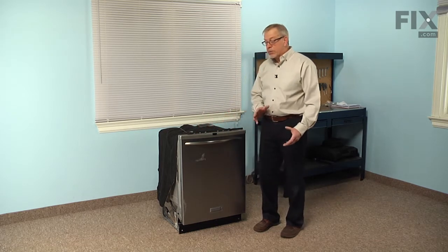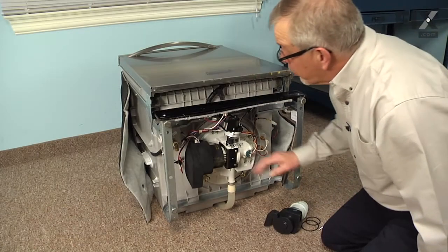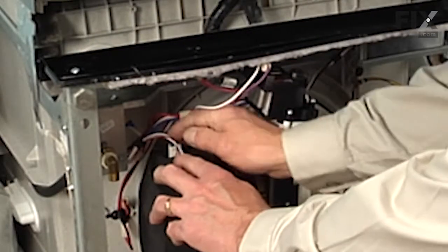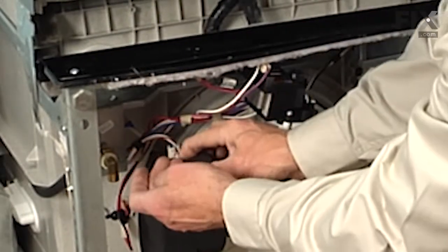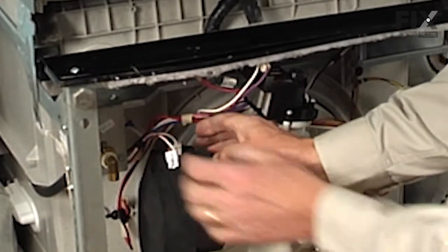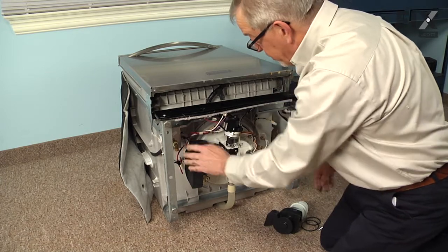Once we've done that, we'll pull the dishwasher out and then we'll lay it on its back where we can do the repair. Our first step will be to disconnect the wire harnesses to the motor — they each have a locking tab on them, so we'll need to depress that and gently pull the harness off, and tuck those out of the way.